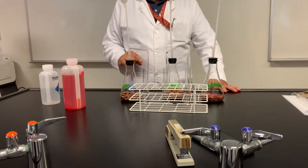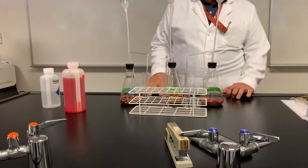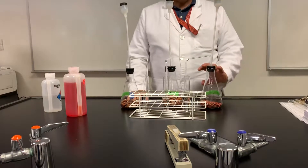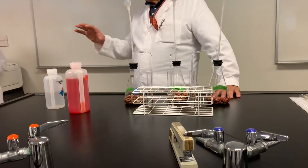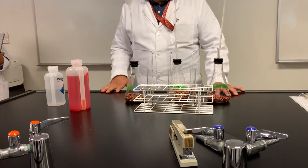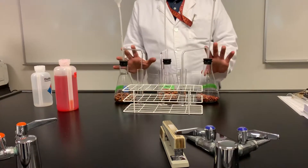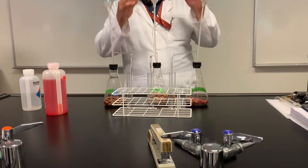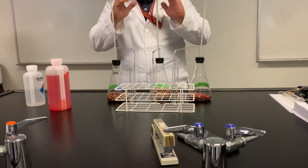Alright, so what we're about to do here now is to show you cellular respiration again, but in a different way. We're not using the sensors anymore. We're only following CO2 now. We know oxygen is being consumed, but we're not going to be testing that. We're only testing CO2 production now.